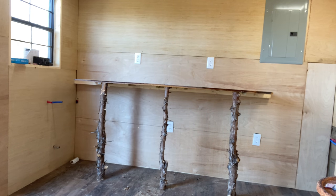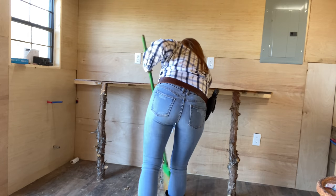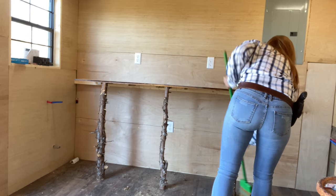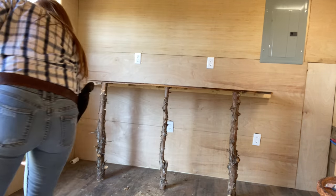Alright. Let's just get it done. Good job, man.